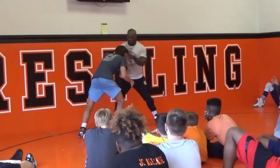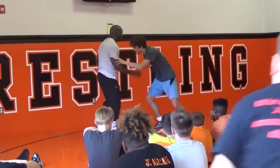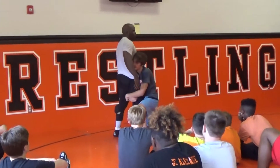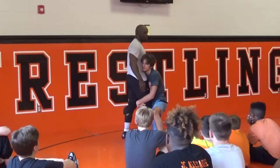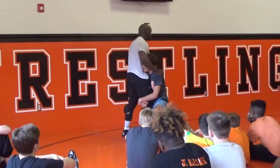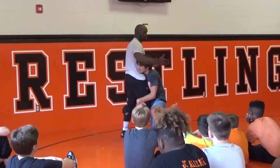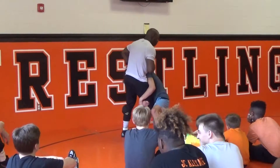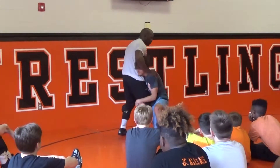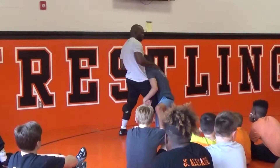So he hits a high shot. He hits a high shot. First thing that I want to do is, if you shoot on me, I'm going to punish you. So this guy hits a shot — he may catch me out of nowhere. As soon as he hits a shot, I'm bumping him. Boom! Moving his head. Hits a shot, boom! Moving his head.